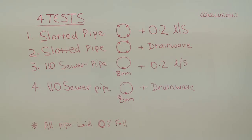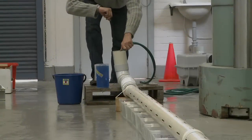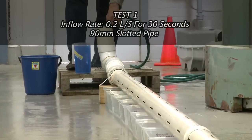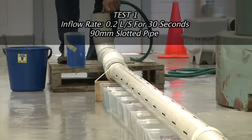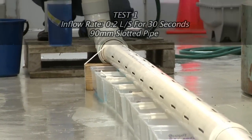We're running four tests to look at the difference between slotted pipes and 110mm sewer pipes with holes drilled in them, and the difference between 0.2 litres per second and the Drainwave, which doses a 10 litre volume down the pipes. 0.2 litres a second is what most taps, washing machines, and dishwashers run at — so these would be the normal flow into an absorption bed.